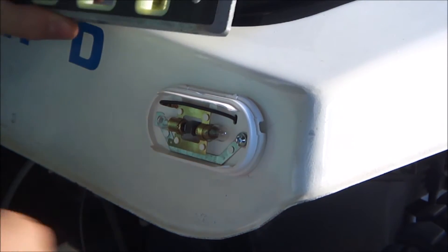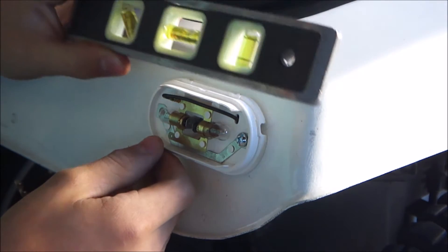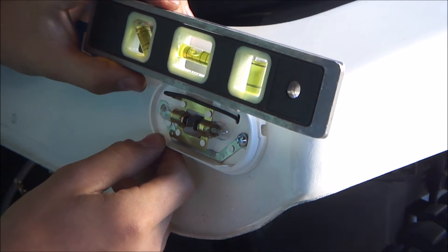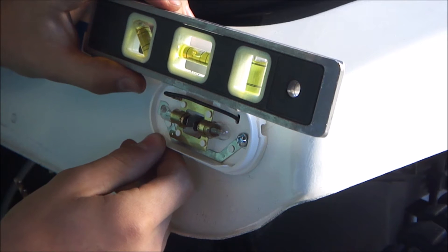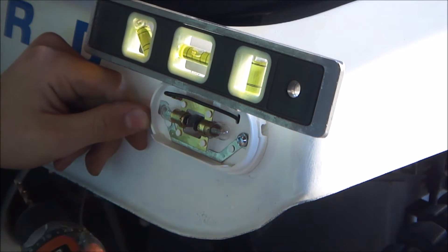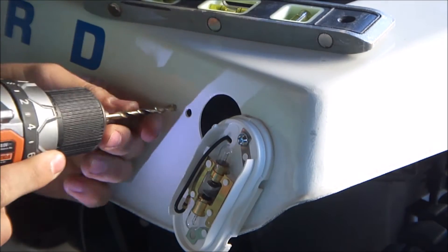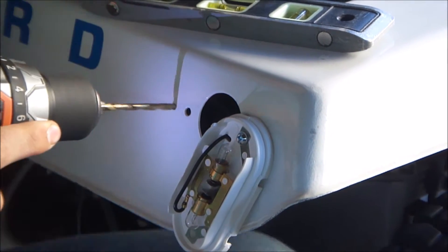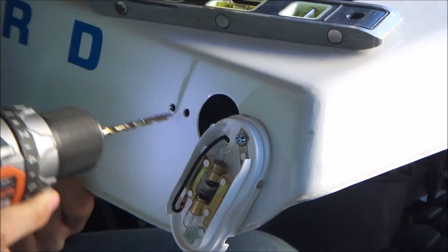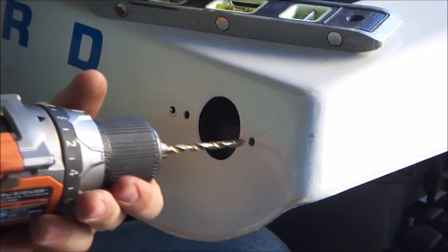Alright guys, now we're going to take a little level and pop it on top here. I'm just going to use that, pop this level — it's like about there. Now in this hole, I forgot to clean the paint off.